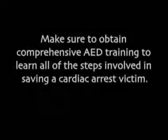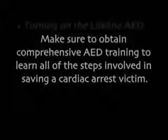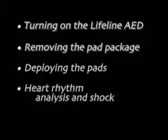Make sure to obtain comprehensive AED training to learn all of the steps involved in saving a cardiac arrest victim. Now let's review the basic steps involved in actually using the Lifeline AED.